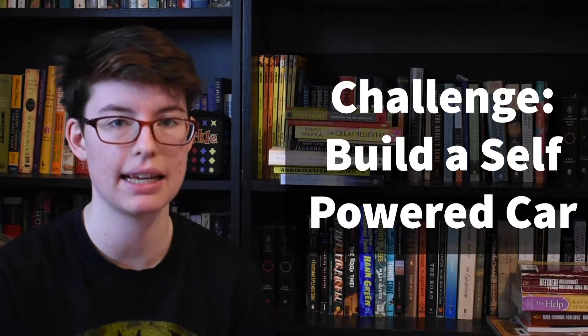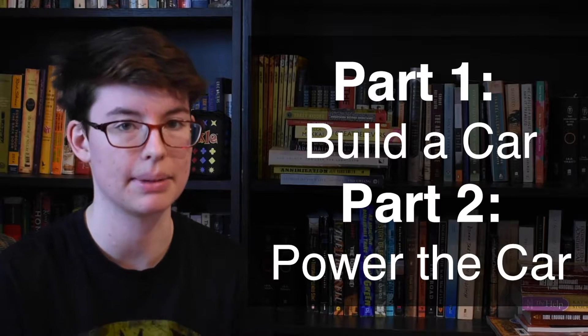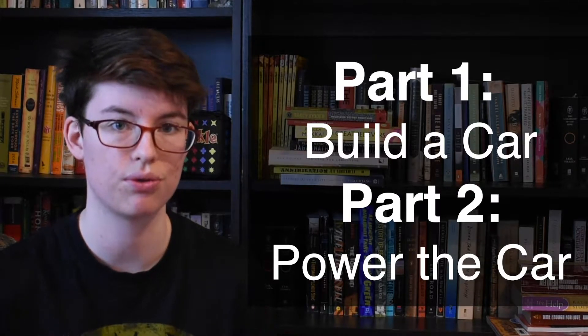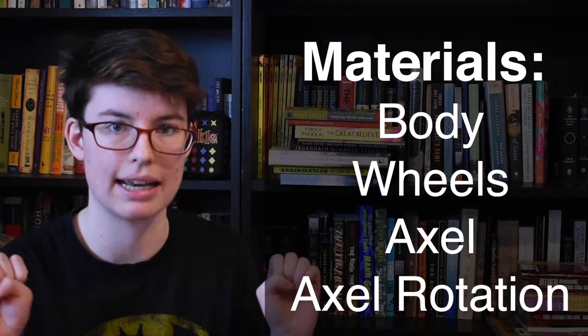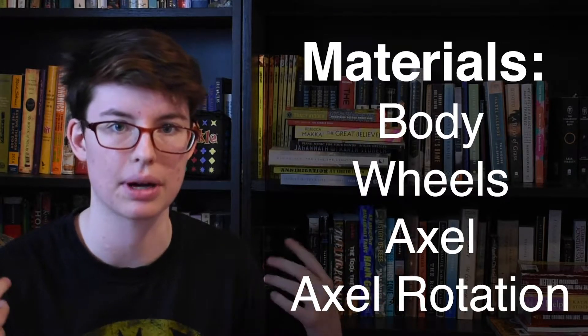So this challenge comes to you in two parts. We are going to build a car, which is going to be a little bit trickier than it sounds, and then we are going to try to make the car go forward without touching it with our hands. We are going to raid our recycling, keeping in mind we need something for the body of the car, something for wheels, and then the trickiest part — an axle and something that the axle can spin around inside, kind of like a straw that spins inside so it's not stuck.